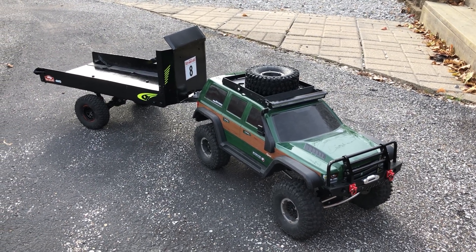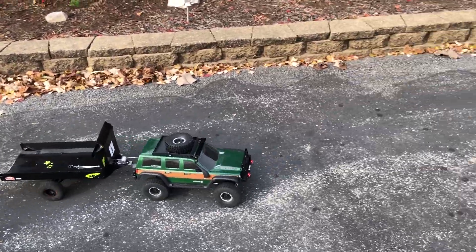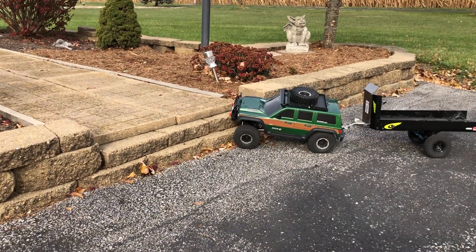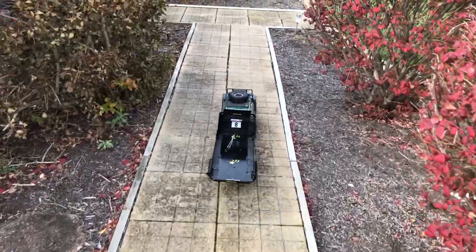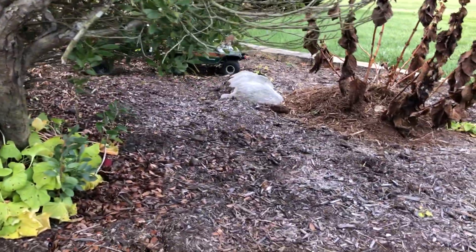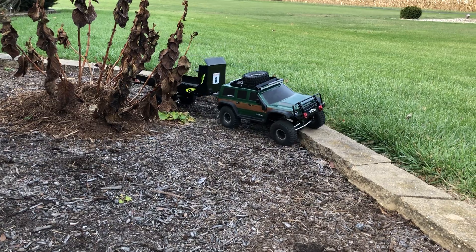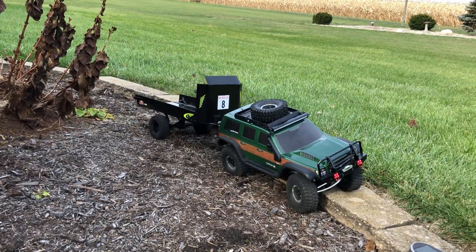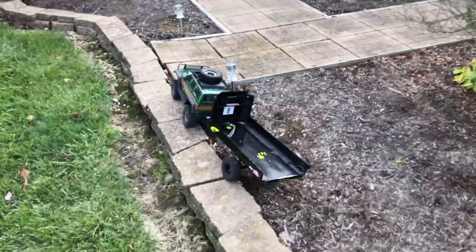We're going to be messing with my Red Cat Gen 7 and my homemade EPX trailer for off-roading. It keeps getting caught on the metal skid plates for the front and rear diffs, but the most amazing part is how well this trailer handles with this truck — well, both trucks really.